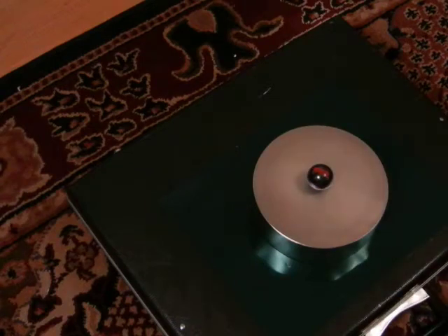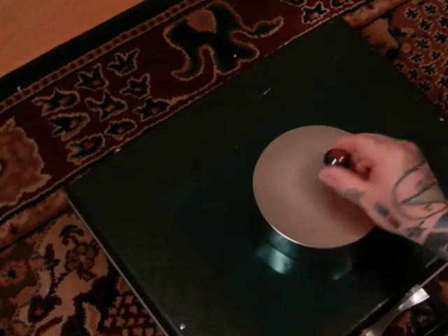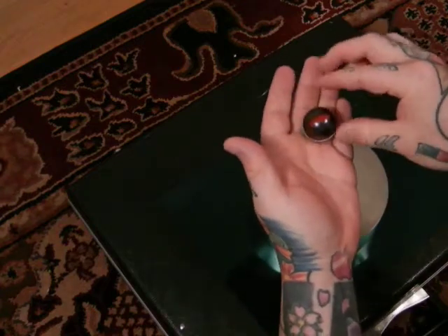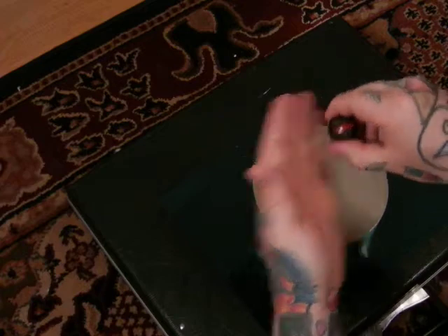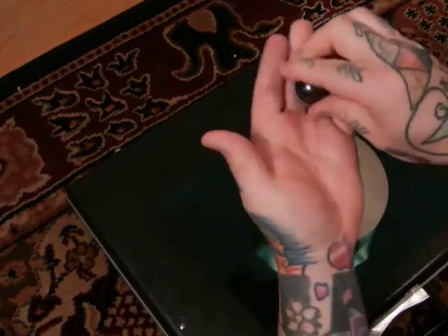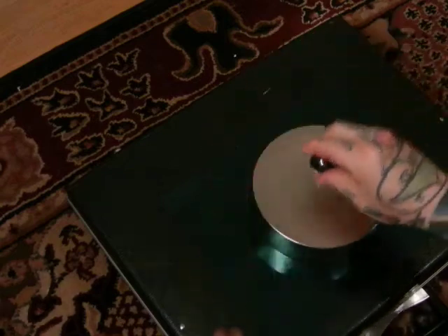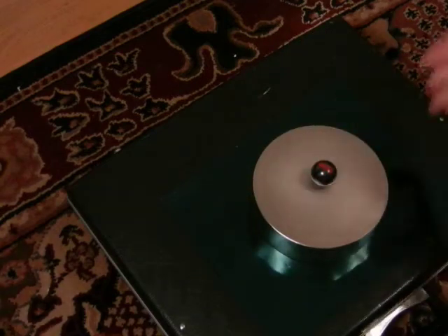We'll talk about polarity in a second, but that doesn't matter. It's sitting there where it wants to go. Always yellow down. Let's look at that again so I'll make sure I'm not tricking you. Always yellow down.